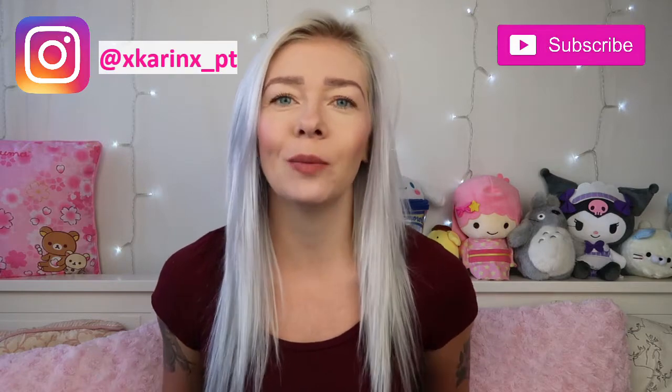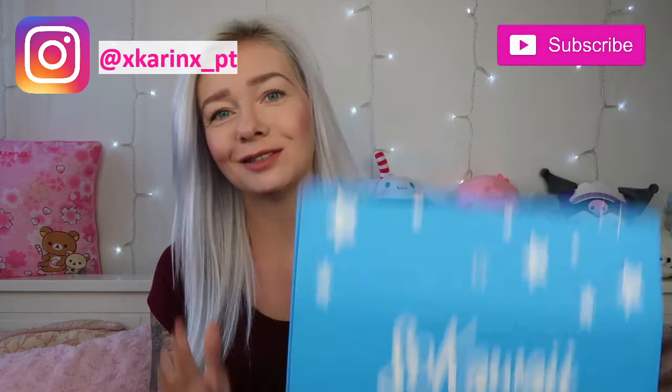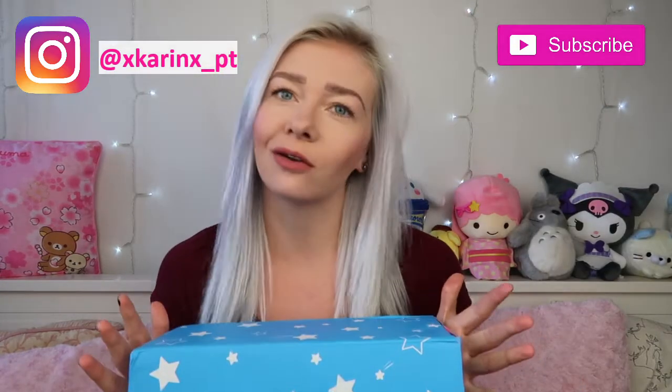Hello everyone, welcome back to my channel, or welcome if you are new. My name is Karen and today you are joining me to open, that's right, it's this month's Soaply box. We are now in September and we've got another box to open.